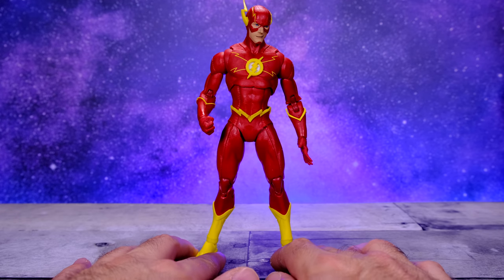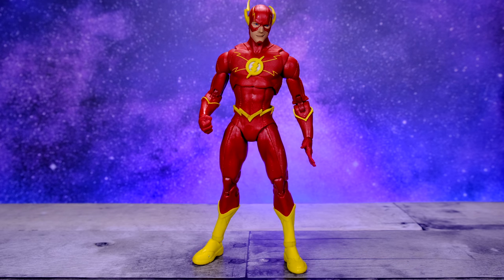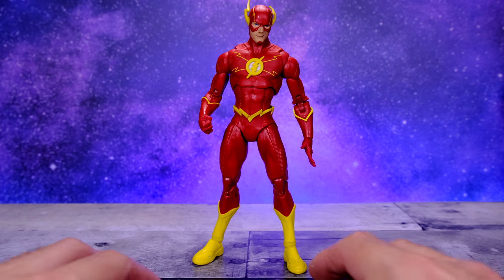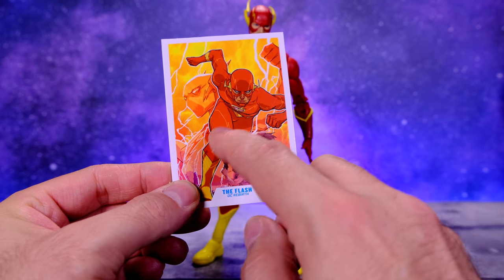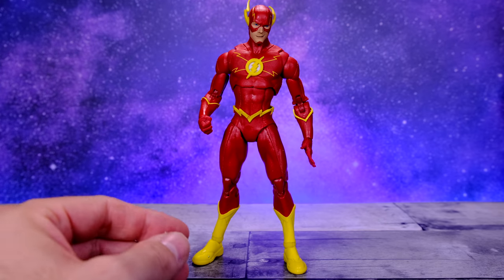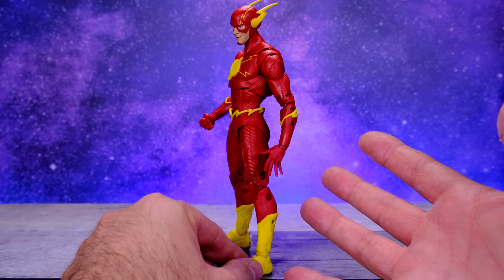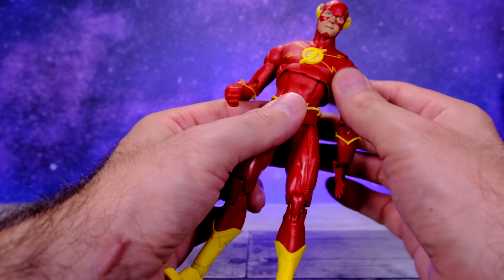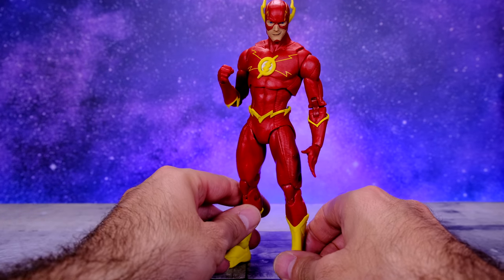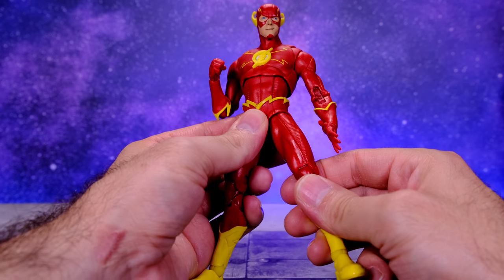Here we have The Flash right out of the box and this is a really good looking figure. It's based on how The Flash looked during DC Rebirth, but it does feel a little inaccurate to those comics. From what I remember, the look in those books was basically the classic Flash but with more yellow lightning bolts running throughout the costume — on the legs and arms. If you look at the trading card that comes with the figure you can see some of that, but they left it out of the actual figure.